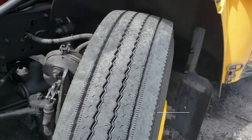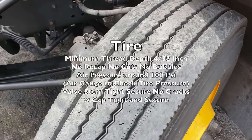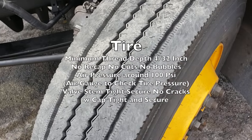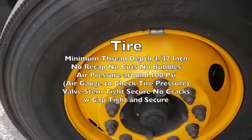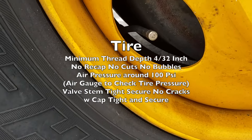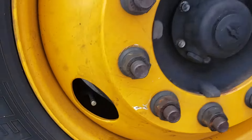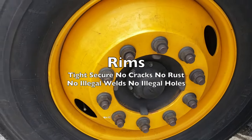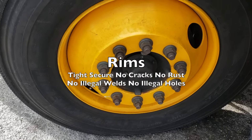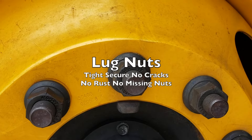For our front tire, the minimum tread depth is 4/32nds of an inch. There are no recaps, no cuts, no bubbles. Air pressure should be around 100 PSI — you check it at the valve stem. The valve stem should be tight and secure with no cracks, no leaks, with the cap tight and secure. Your rims are tight and secure with no cracks, no rust, no missing nuts.